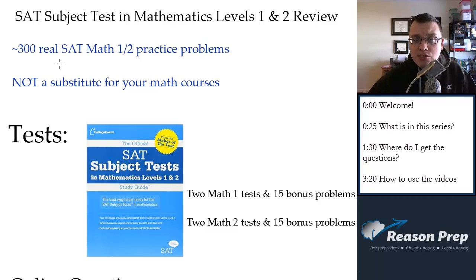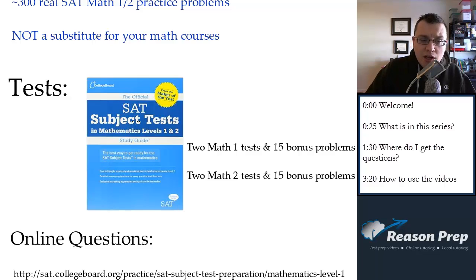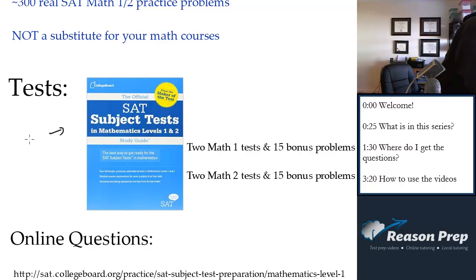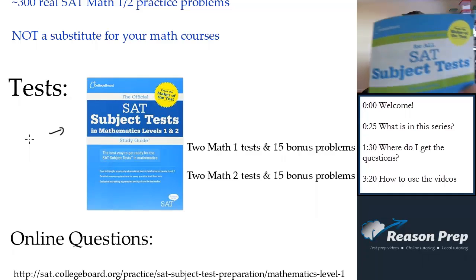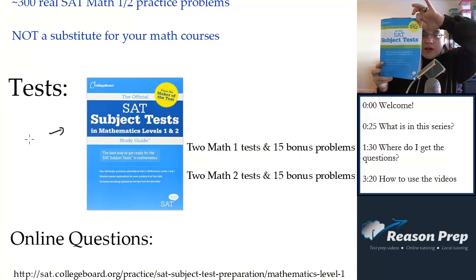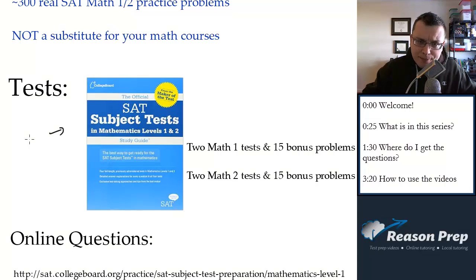What problems do I use? The major contribution — the bulk of the questions — comes from this official study guide. There's an SAT official blue book for the subject tests; it's a big thick book. I wasn't planning on this, but I'll show it. So this is the big blue book — there you go.